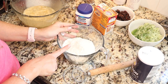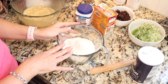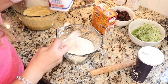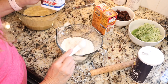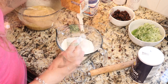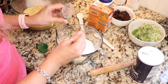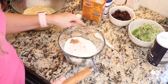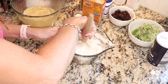For our dry ingredients, I have one and three quarters cup of flour. You could divide that and have one cup of white whole wheat flour and three quarters of a cup of all-purpose — I'm using all all-purpose. Then we need a teaspoon of baking powder, a half teaspoon of baking soda, a quarter teaspoon of nutmeg, and a teaspoon of salt. I'm going to use my Danish whisk — Danish whisks are fantastic for quick breads.